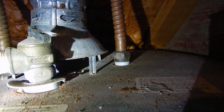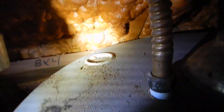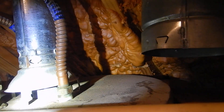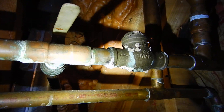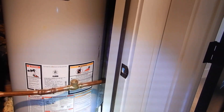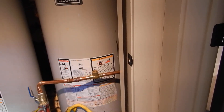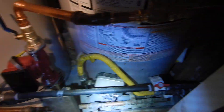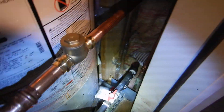I'm not seeing dielectric unions. Sacrificial anodes are beyond the scope of this inspection, but they're supposed to be replaced about every three years, and those haven't been replaced. We do not have dielectric unions on our plumbing coming to the water heaters. We've got corrosion beginning to form on our check valve. I'm not seeing care and use manuals. And I'm seeing a lot of debris in the safety pan.